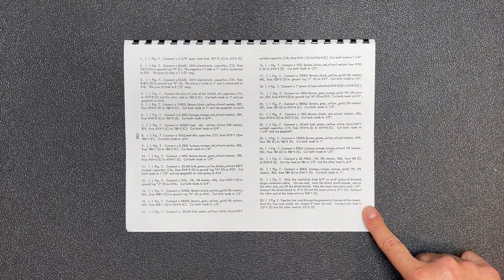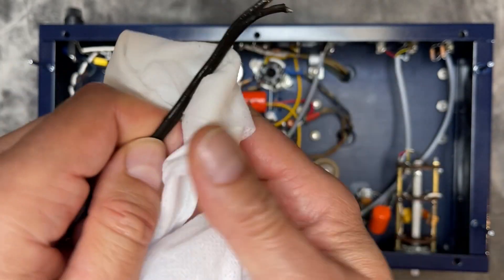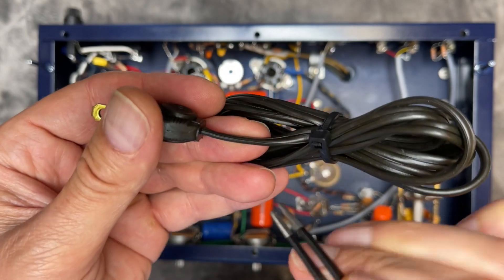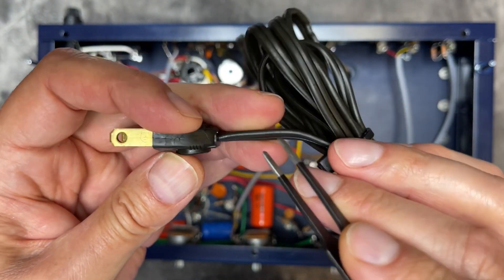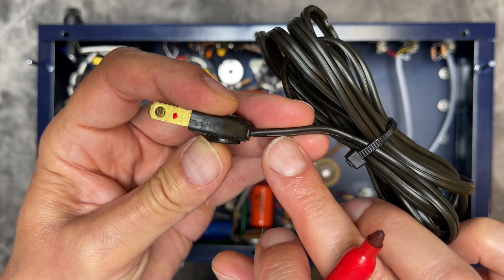We're at the final step of the wiring section and it's time to install the line cord. The original cord is still in great shape, so let's just clean it up a bit with some Armor All protectant. It is a nice looking plug, so it'd be a shame not to use it. For safety sake, let's mark the smooth side of the non-polarized plug as the hot, and we'll use this side to connect to the fuse and the switch.